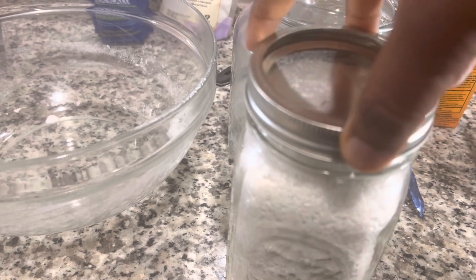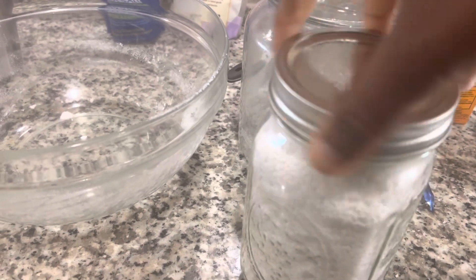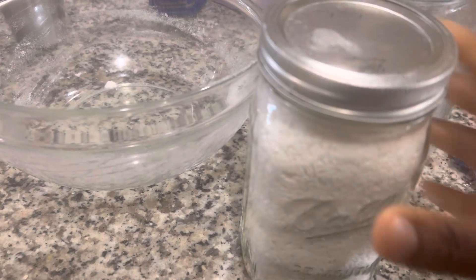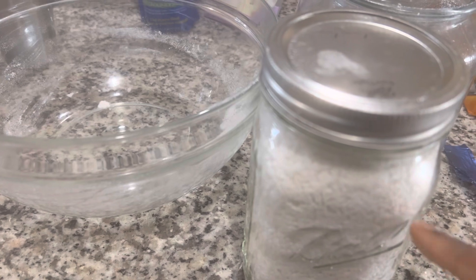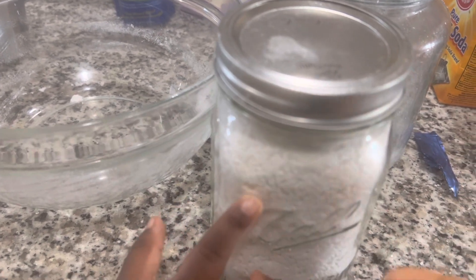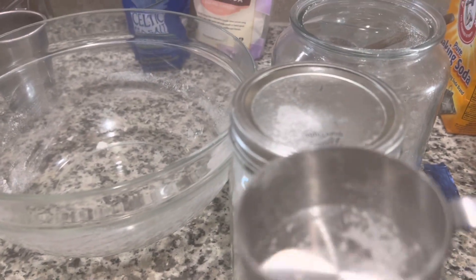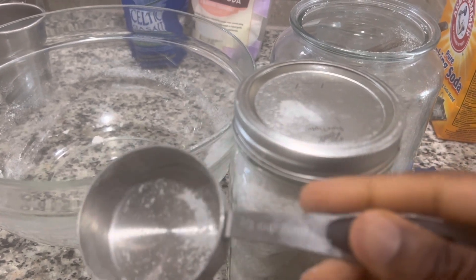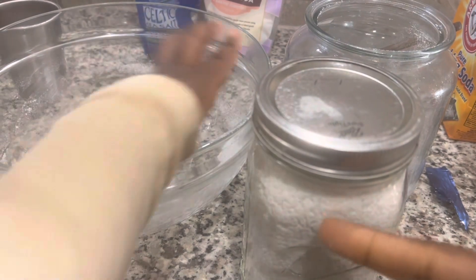When I use it, I put a cup in my bath. When I'm doing a foot soak, I do a quarter cup. For the kids, I do a quarter cup in the bath and I don't let them stay in there for more than 20 minutes. One of the reasons I don't add essential oils is also because of the kids, because there are some essential oils that are not supposed to be used on kids.